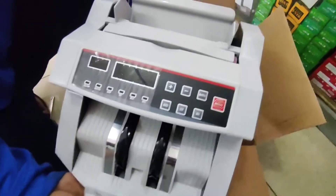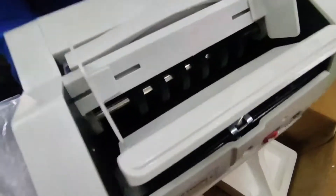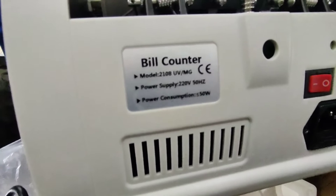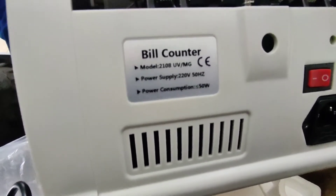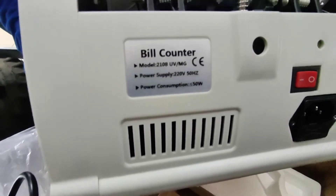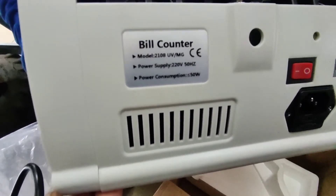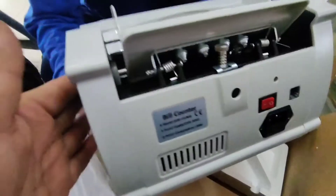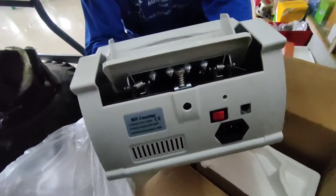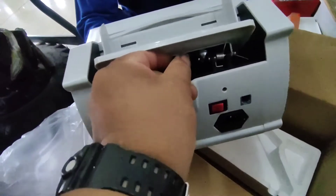Pang mas moderno yata ito — maraming screen. Ang nakalagay sa likod: 220 volts. May UV at may MG. May UV light — pinapatay ba nito ang mga bacteria? At may sensor na MG na natitignan kung yung mga pera ba natin ay fake. Usually ito nag-a-alarm. Ayun sa likod ang kanyang switch.